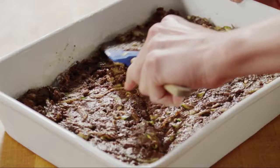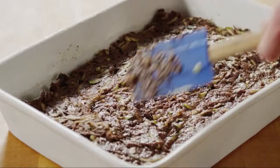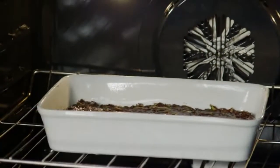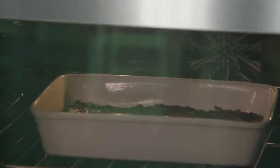Spread the batter into the prepared baking pan. Don't worry if the batter looks dry at this point — the zucchini will release lots of moisture as it bakes. Bake the brownies in the preheated oven for 25 to 30 minutes, or until they spring back when touched lightly at the center. Be careful not to overbake them, because they'll lose their fudgy texture.